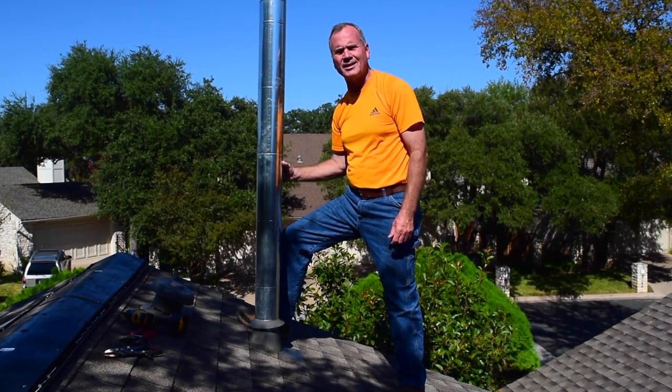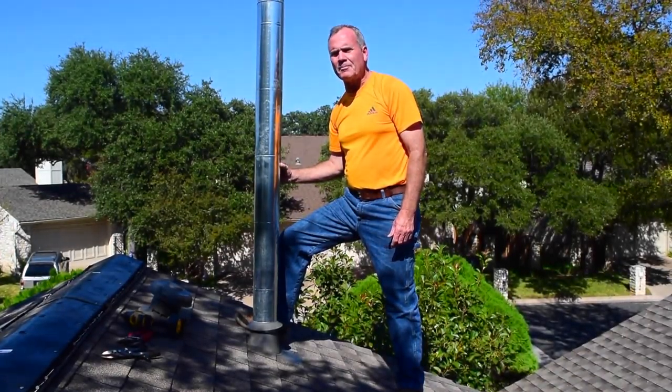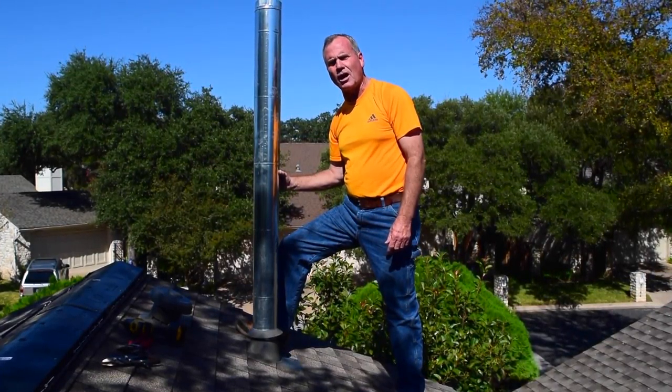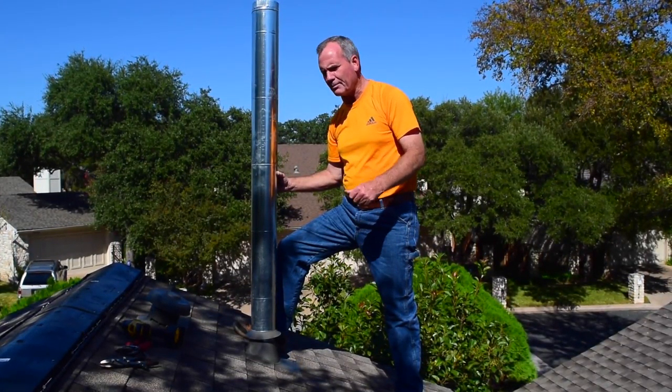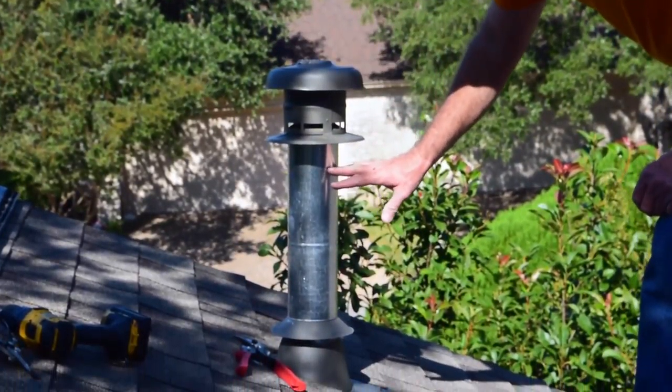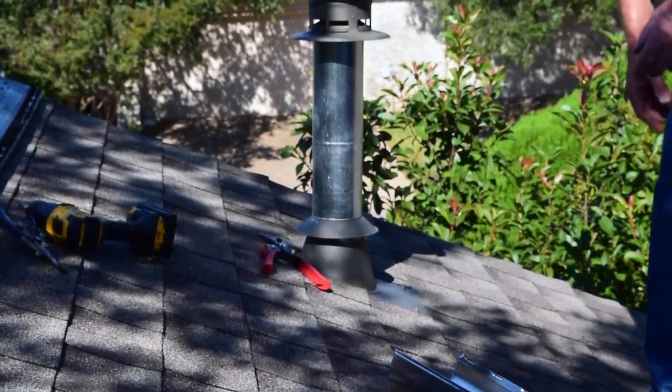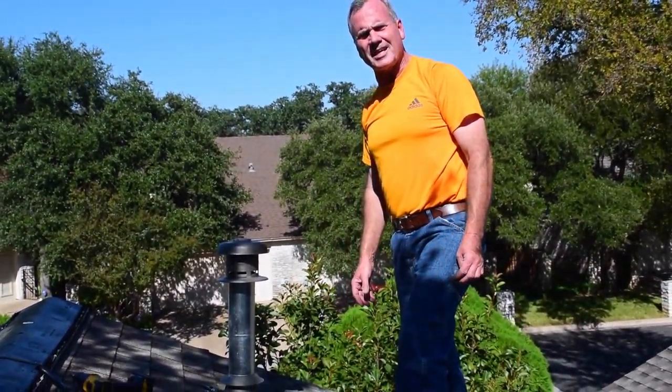Now we've been doing this for years. I don't know why others are not doing that, but this keeps your roof protected at the B vent, one of the most common leaks. We're going to go ahead and put this one on. Once that's on, this protects the pipe, the pipe protects the storm collar, the storm collar protects the base flashing — nothing can leak. It's as simple as that.